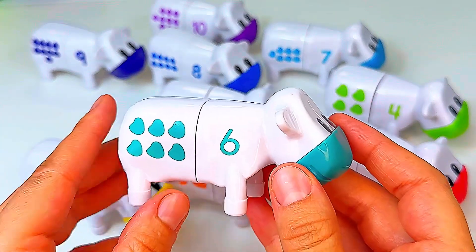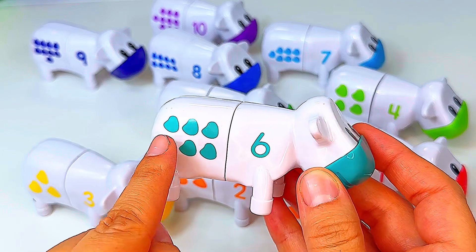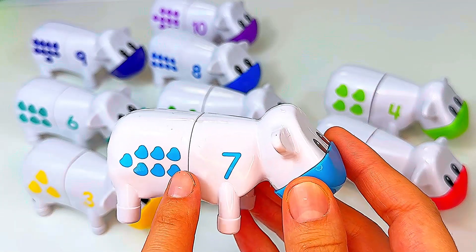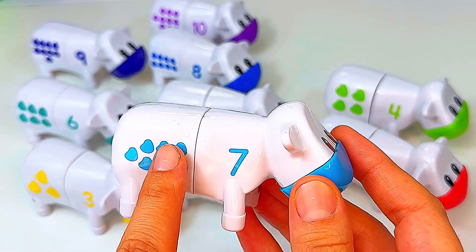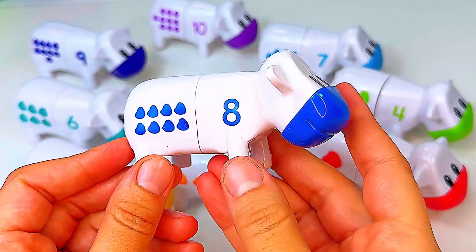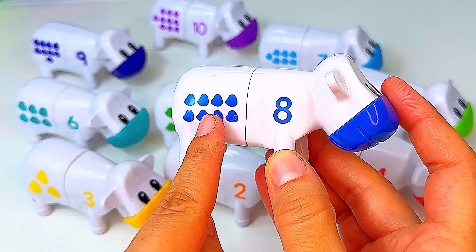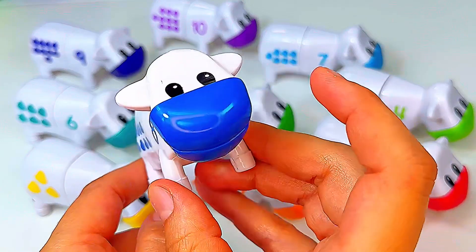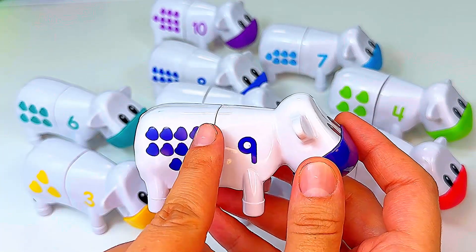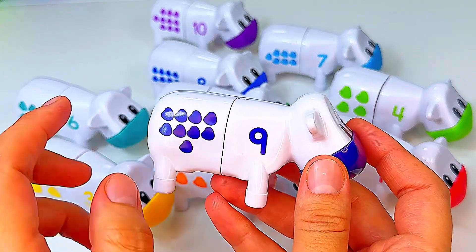Here's cow number six — it has one, two, three, four, five, six spots. Here comes cow number seven — it has one, two, three, four, five, six, seven spots. Here's cow number eight — it has one, two, three, four, five, six, seven, eight spots. This is cow number nine — it has one, two, three, four, five, six, seven, eight, nine spots.